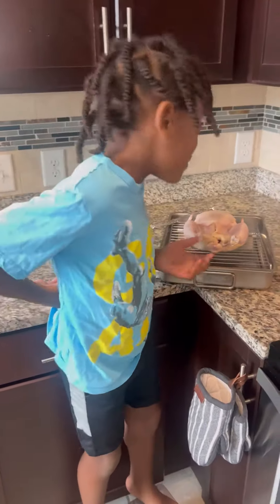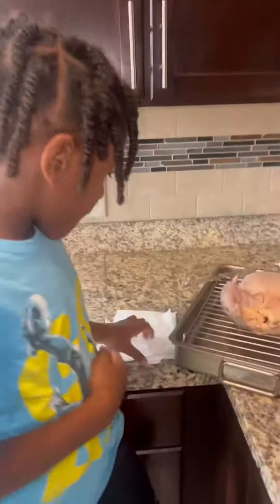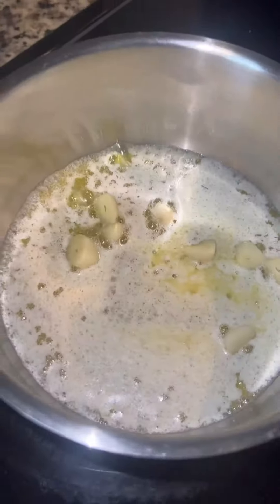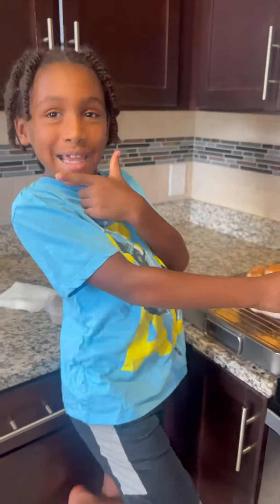Today I'm making a whole lemon pepper chicken, but first I've got to dry it. Now I'm going to baste my chicken with butter.